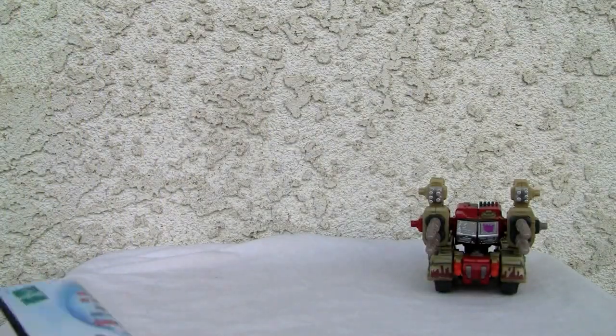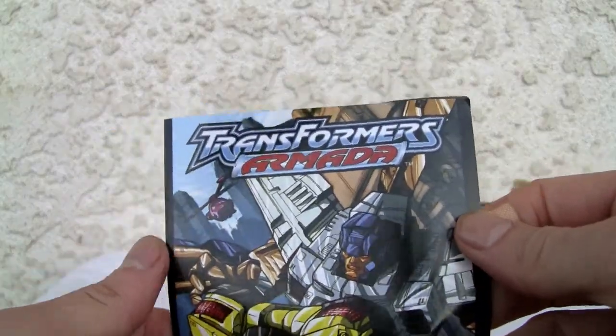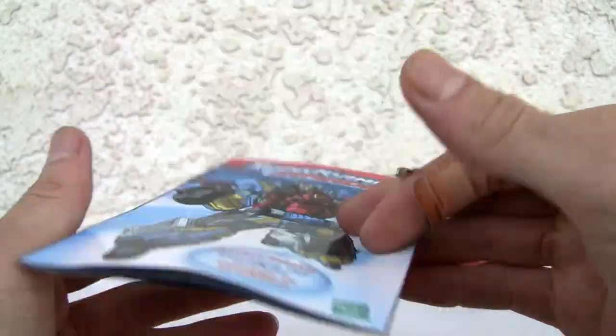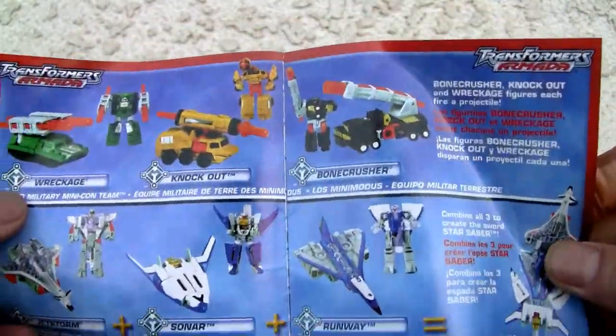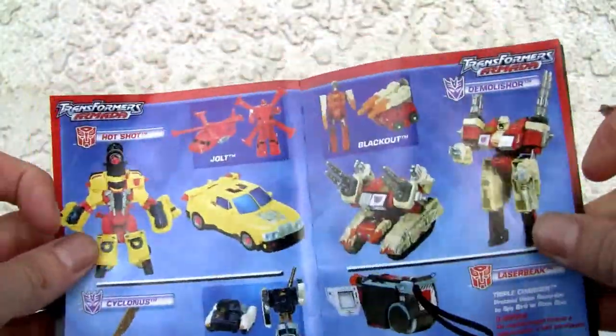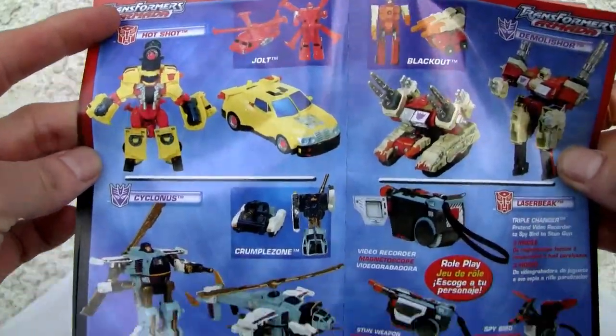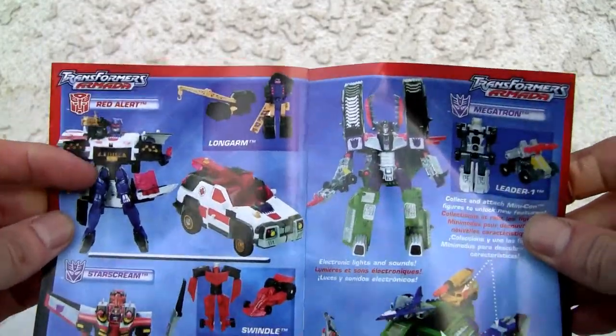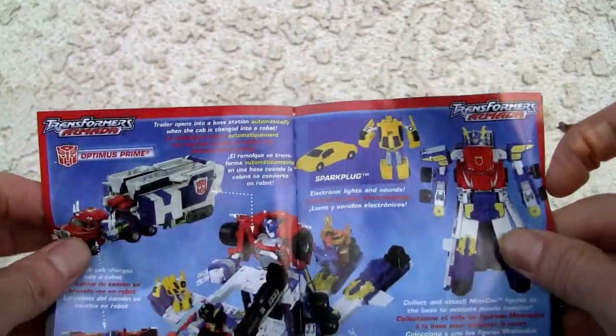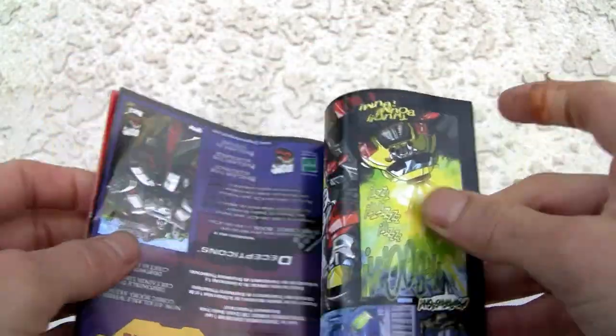And there's this little pamphlet where you can read the comic, or in the back you can see the little toys that are available — like Hotshot, infamously bad Hotshot, and Cyclonus which looks weird, and Red Alert which I still want, and Megatron, and Armada Prime which is pretty awesome.